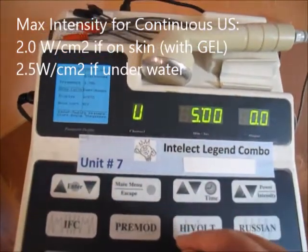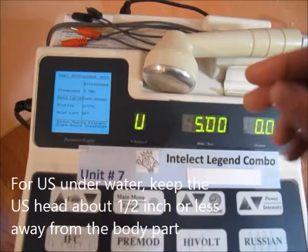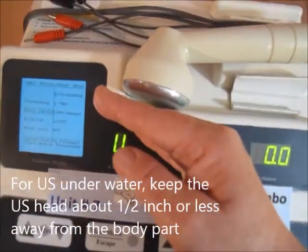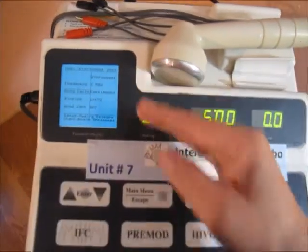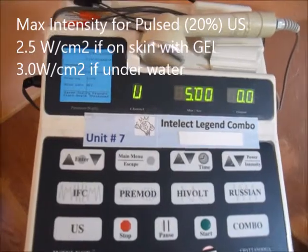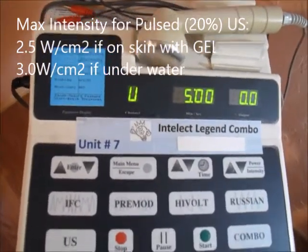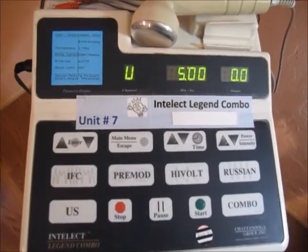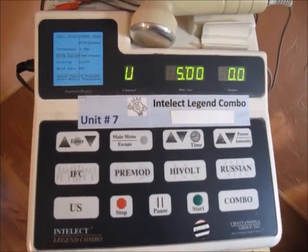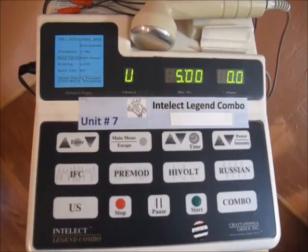It's 2.5 watts per centimeter squared if the ultrasound head is underwater and next to the body part. When you do it underwater, you will hold it about a half inch or less apart. If you're using pulsed ultrasound, you can use between 2.5 and up to 3 watts per centimeter squared. There is some question about whether pulsed ultrasound causes thermal changes, but most studies have been done at 2.5 watts per centimeter squared.